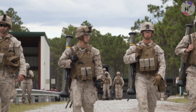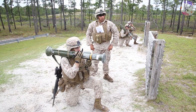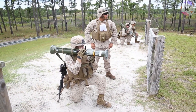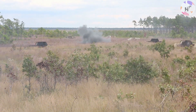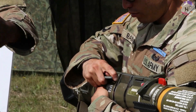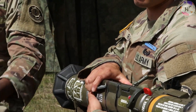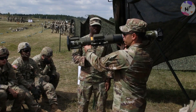However, the AT-4 has a much shorter range than most RPGs, with an effective range of around 300 meters. This makes it less suitable for use in open or long-range engagements, where RPGs would have a significant advantage. In addition, the AT-4 is generally more expensive than RPGs, which could make it less appealing to some militaries or other users.